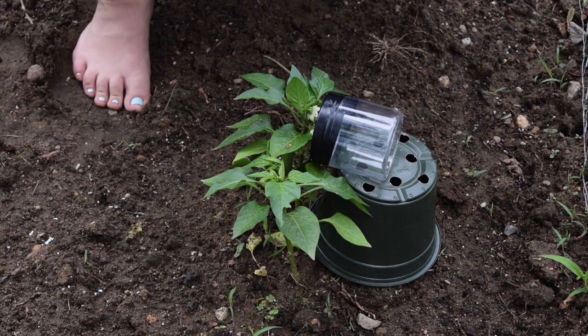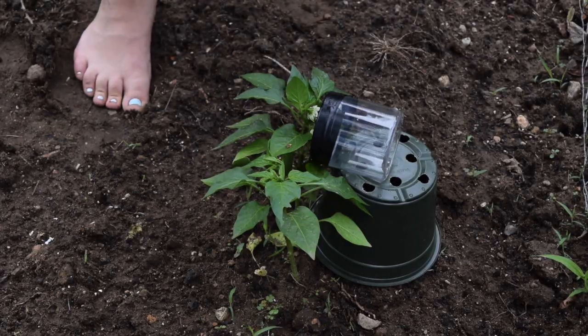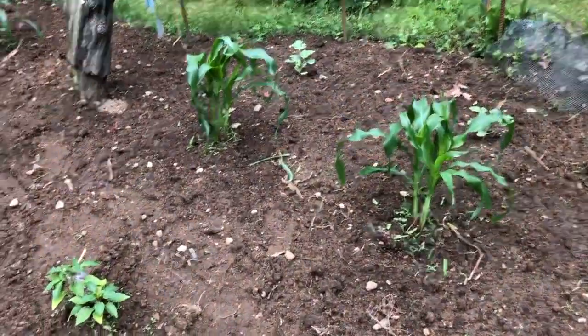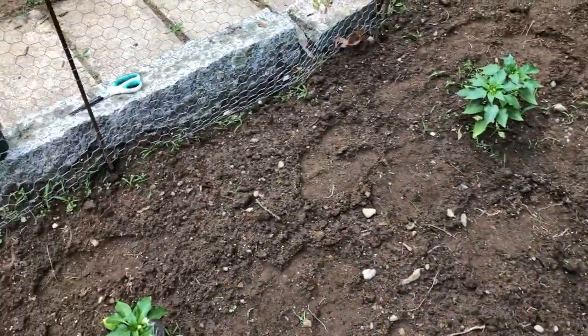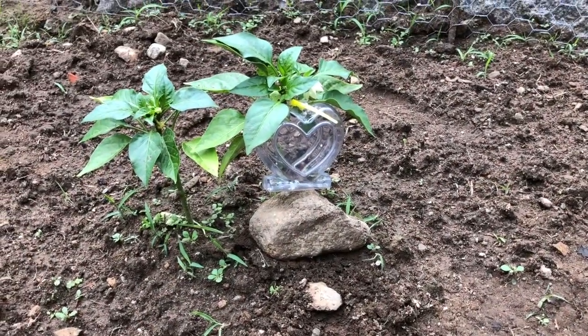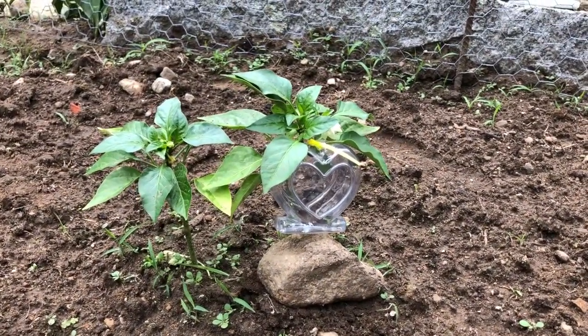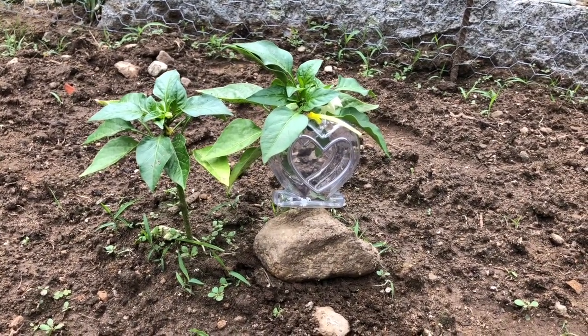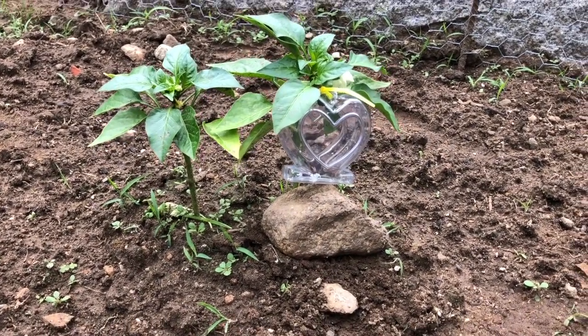I'm gonna bring you inside and show you a couple other containers that I got for other things. So aside from the pepper that we put in the cylindrical container, I decided to use up one of the other containers I bought as well. I'll show you the other one I got for the watermelons and pumpkins. I decided to put this little heart-shaped one on a pepper as well. This pepper is a lot smaller than the other one. So what I had to do was drill an eighth-inch hole — there's a little stem coming out of the container — and then I stuck the pepper in, loosely zip tied it around, and stuck a rock underneath, so it's held in place.